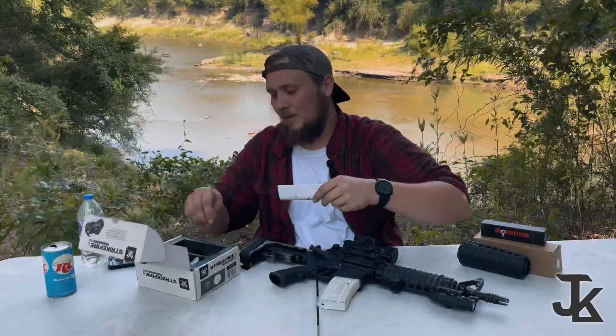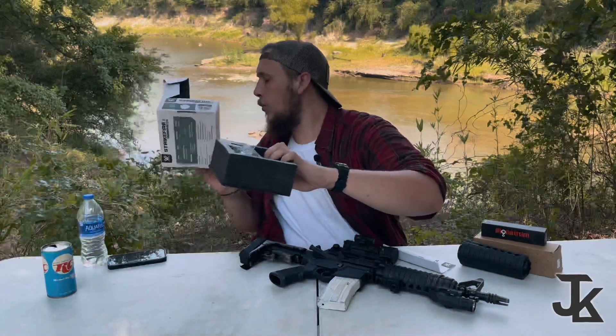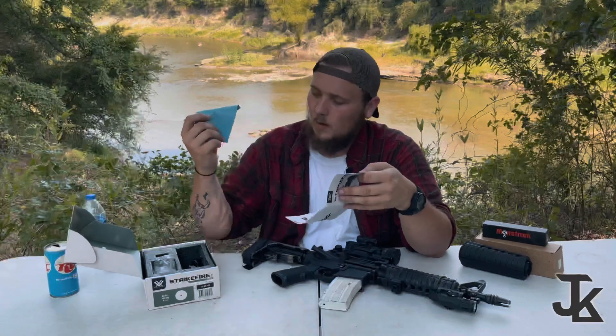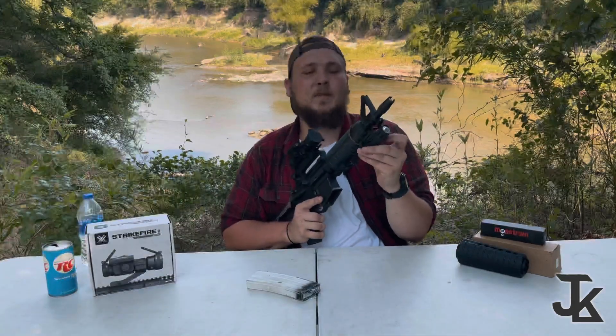The optic comes with this rail, which is super durable — I'm actually fixing to put this optic on that rail and throw it on a different upper. The box has a bunch of foam inserts — there's even a ladybug in there — and of course comes with your paperwork teaching you how to turn it on, change batteries, how to zero it, and a cleaning cloth.